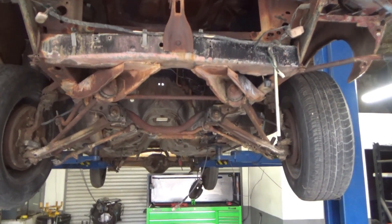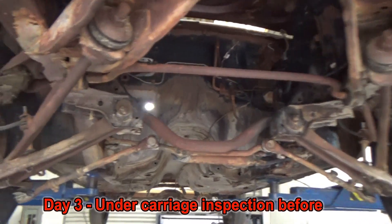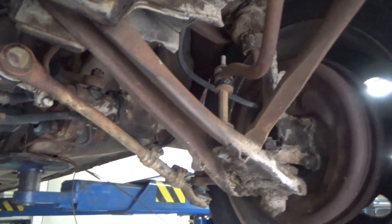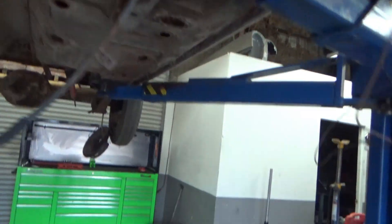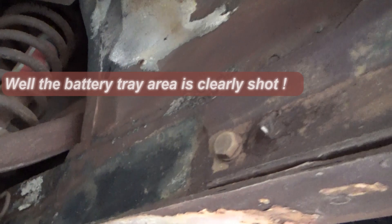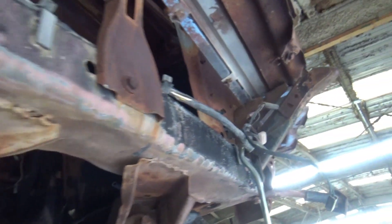Let's take a look underneath this 1967 Mustang. It looks pretty rough, but it's really not. This car has perfect pans, perfect frame rails — you can see here these have never been damaged. You can see the tunnel is in great shape. Look at these front frame rails in here — no damage. Look at the core support, it's in very good shape.